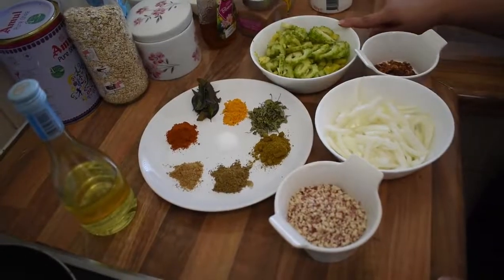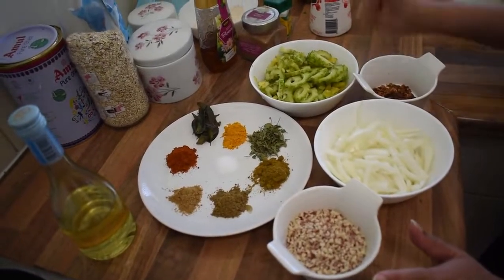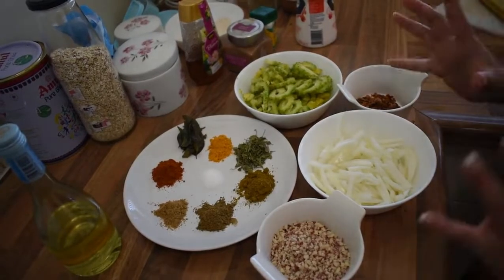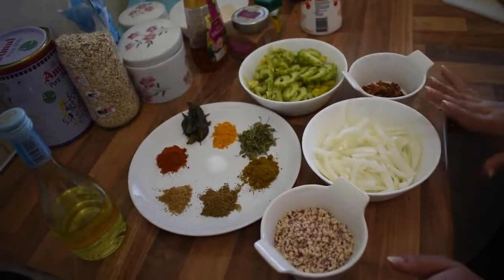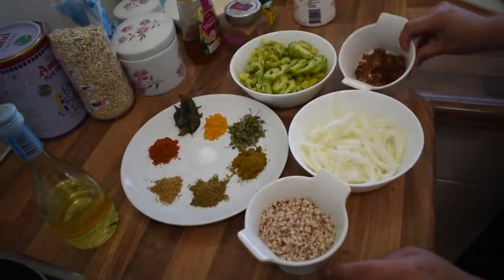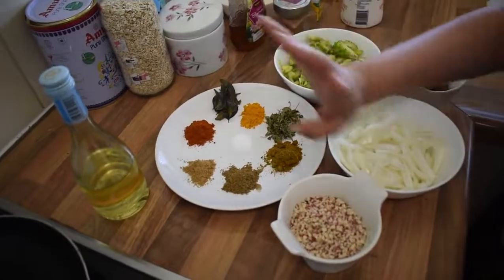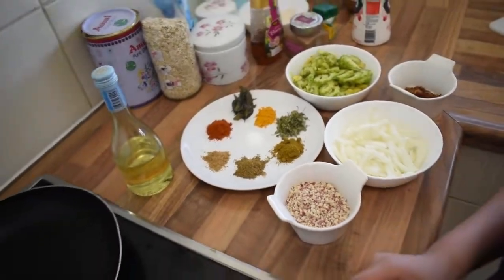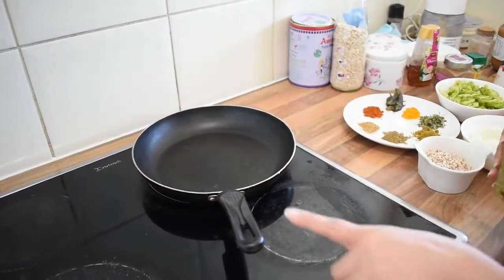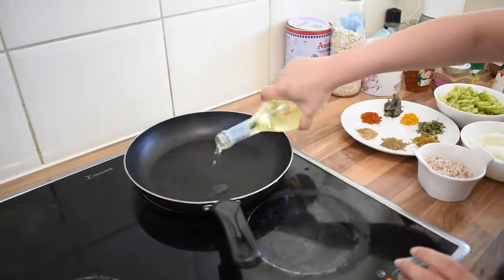So I'm done with cutting my Bitter Gourd. And these are all the ingredients we need for the sabzi. We need Bitter Gourd of course, onion — I took a large sliced onion — and crushed peanuts, jaggery, and masala. About the masalas I will tell you afterwards. And of course oil. We also need some mustard seeds and cumin seeds for tadka.